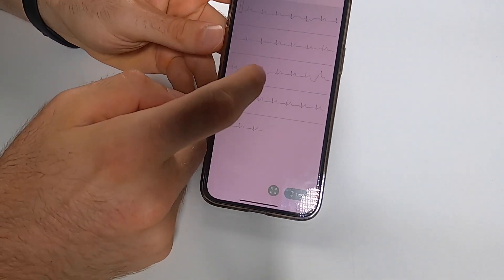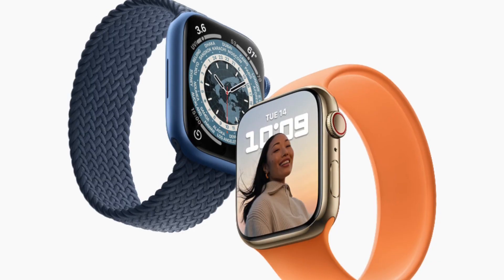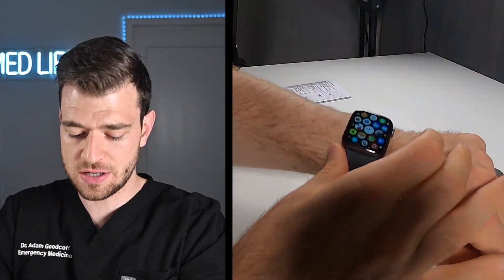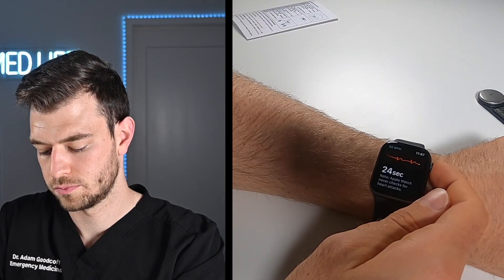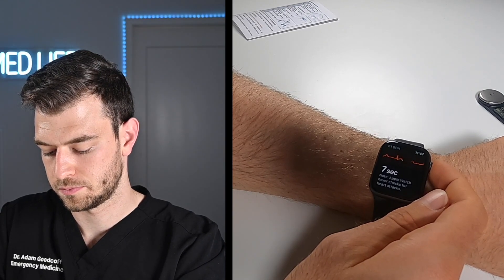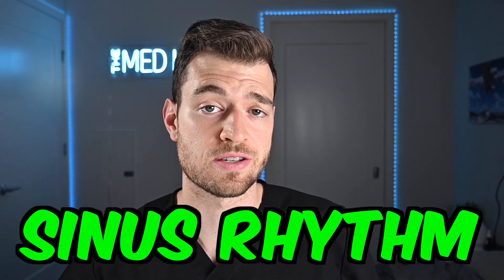You can see that this actually did a pretty good job and it's a pretty clean strip. Overall though, I think we should compare that to the Apple Watch — what better way than to just pull out my watch and start an EKG. Just like that, Apple is going to say sinus rhythm.